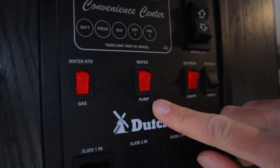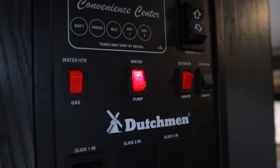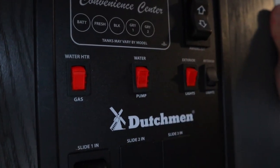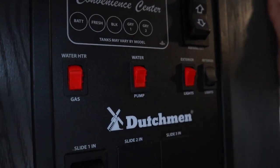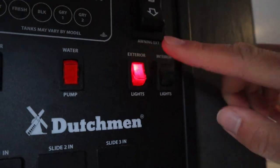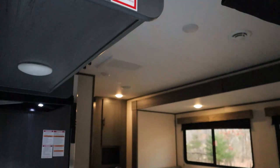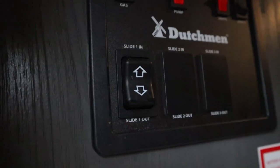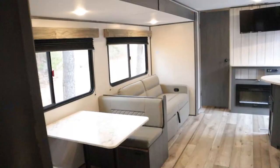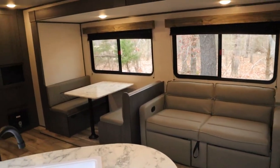We have our switch for the water pump. If you want to draw water from your tanks, you'll switch this on and turn on your faucet and it'll release water. You want to have this off if you're using water from your campsite — in other words, if you're connected to your city water, have your water pump switch off. We have two light switches: exterior is the LED strip for the awning, and interior should be the galley lights and entrance lights. And just like the awning, we have a house battery switch for the slide-out — you can extend and retract it however you'd like.